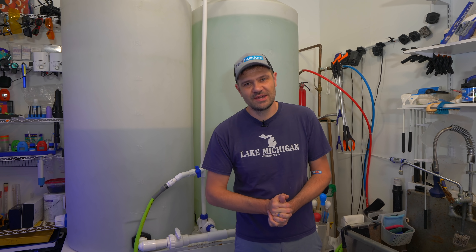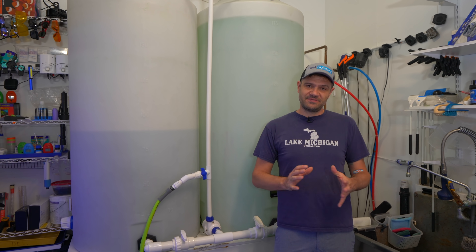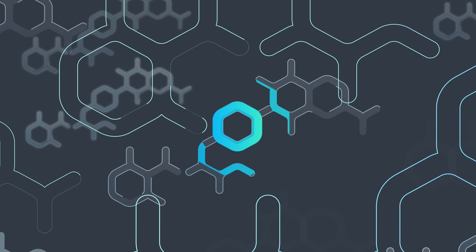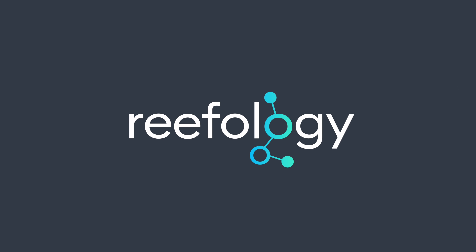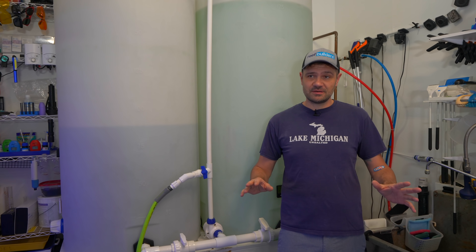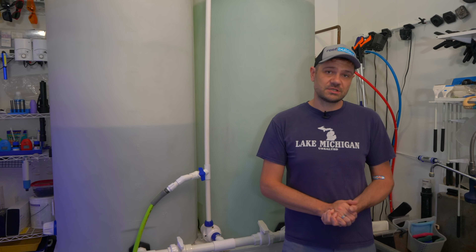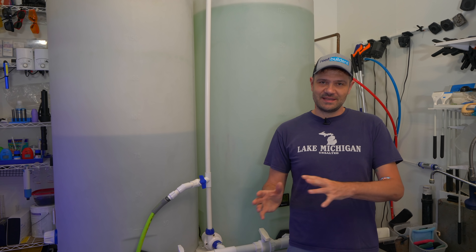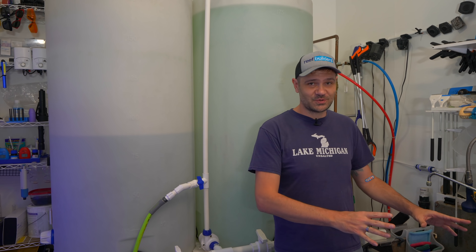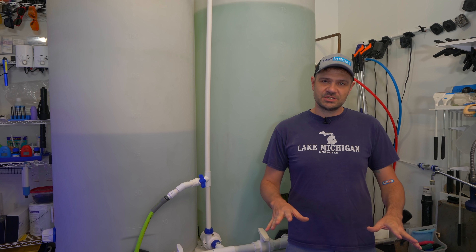Welcome to the second installment of the Reefology series, where we try to tell you everything you need to know about having a successful reef tank. In our previous video we talked about how we purify our water here at the studio, how we mix seawater, and how we test that to an appropriate salinity in parts per thousand. It feels like a great segue to go from talking about salt water to talking about fresh water, so this video is going to be all about evaporation and auto top-offs.